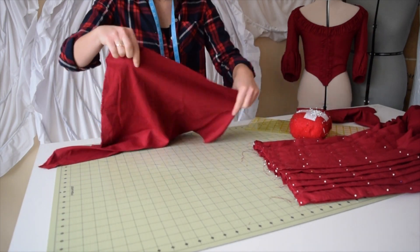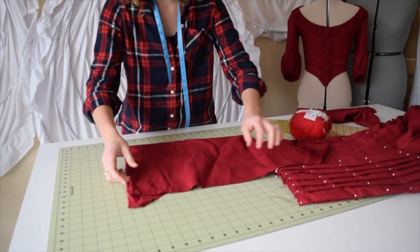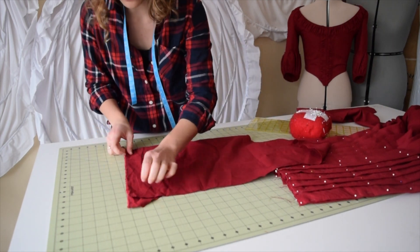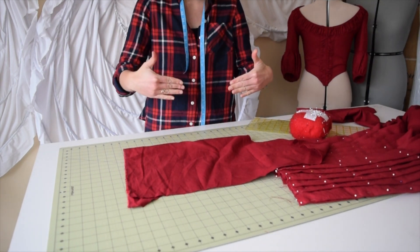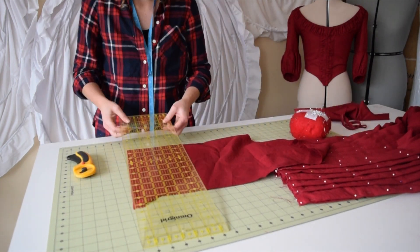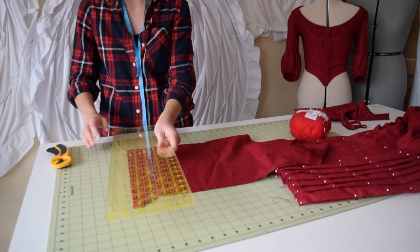Remember how we did 14 and a half for each side? We're going to cut a strip that is 15 and a half inches because we want to add an inch — we're going to fold the sides in at a half an inch each. We'll cut it at two and a half inches wide.